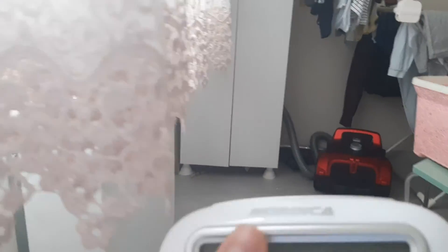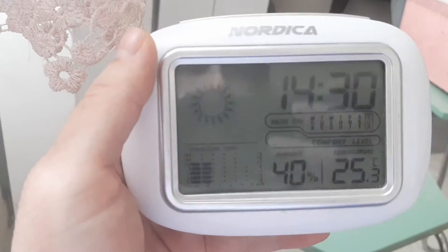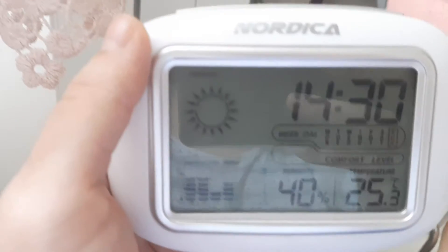Hi, welcome to my channel Barney Explorers. Today I want to show a digital clock, and this is Nordic.